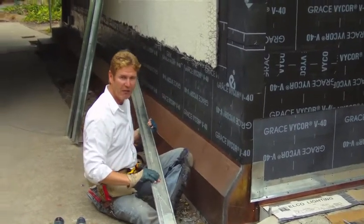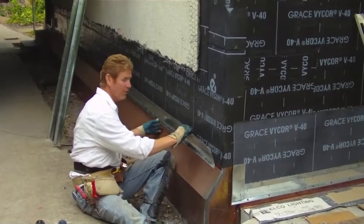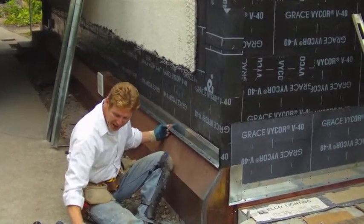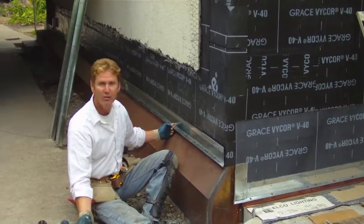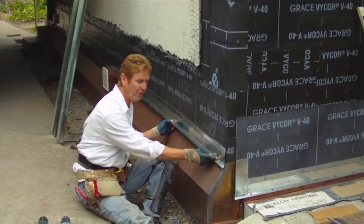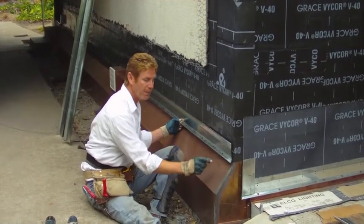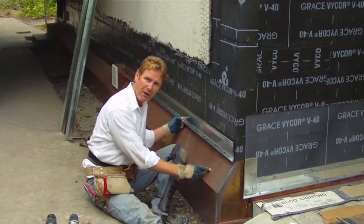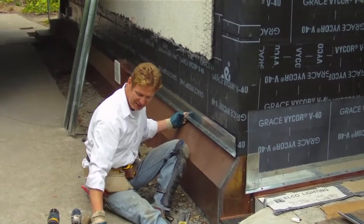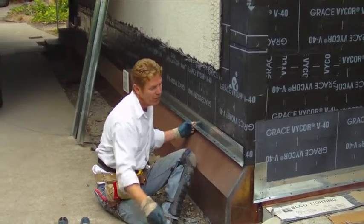You've got to have the Grace membrane in there to protect the galvanized from electrolysis. I had to switch to stainless steel staples because if I use regular galvanized staples or screws, the copper will deteriorate the galvanized screws. With stainless steel screws, I don't have that problem — they're compatible.